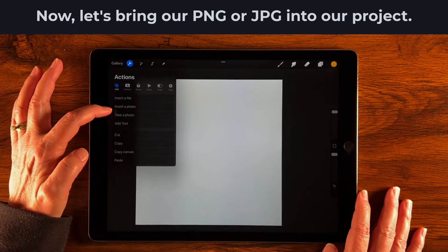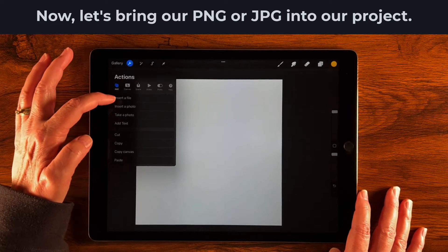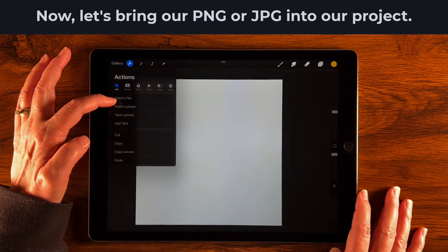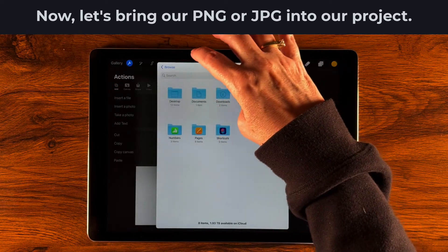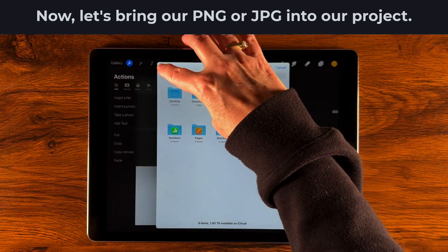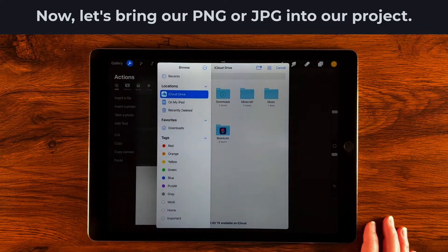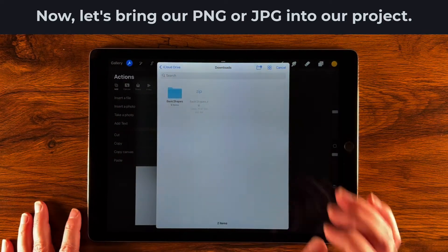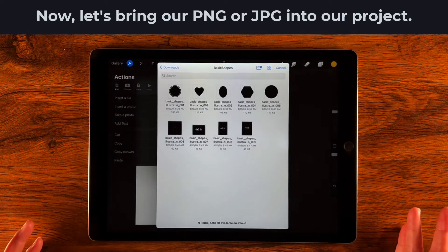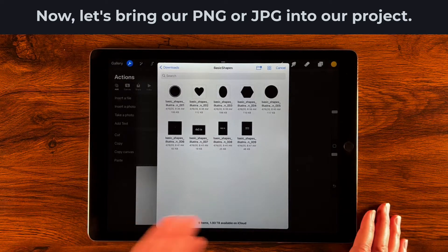You might have a JPEG in your camera roll, in which case you can use Insert a Photo, or you can also take a photo. But today we're selecting a file from our downloads folder, so we're going to insert a file. In the sidebar, go ahead and select Downloads underneath Favorites, then choose the shape you want to try this technique on.